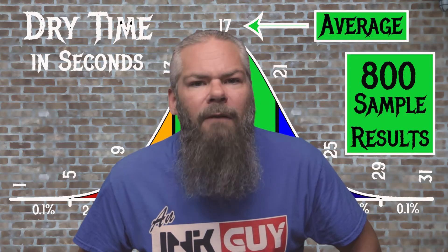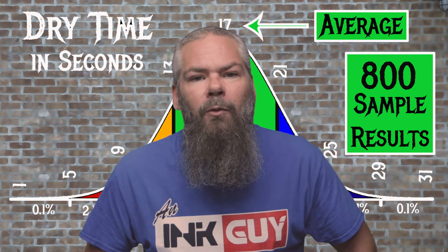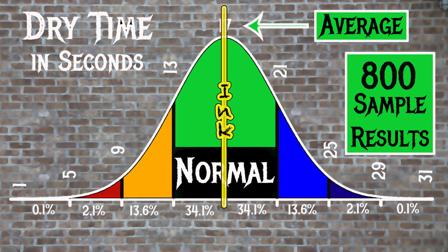For the inks tested, the average dry time was 17 seconds, with the realm of normal being from 13 to 21 seconds. Pilot's mixable light green has an average dry time of 17 seconds, making it not just normal, but average.